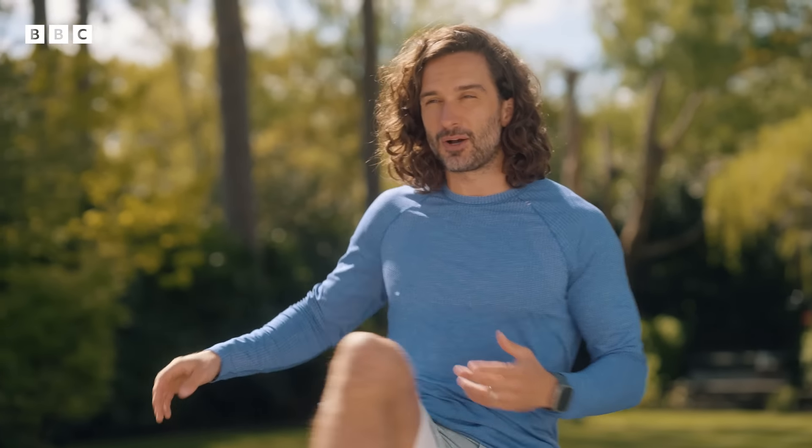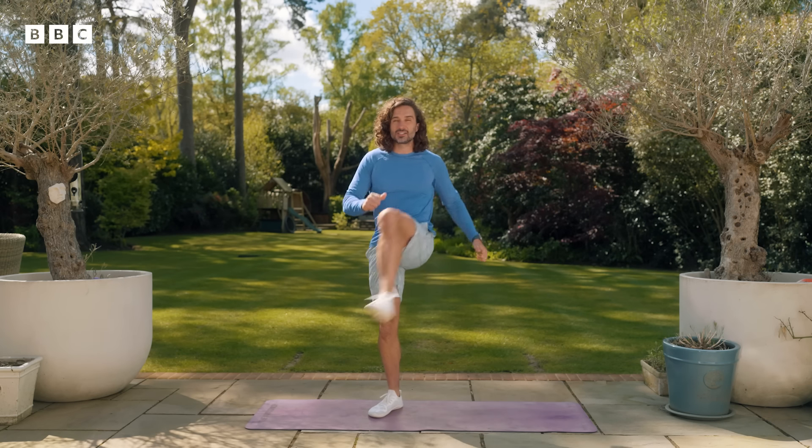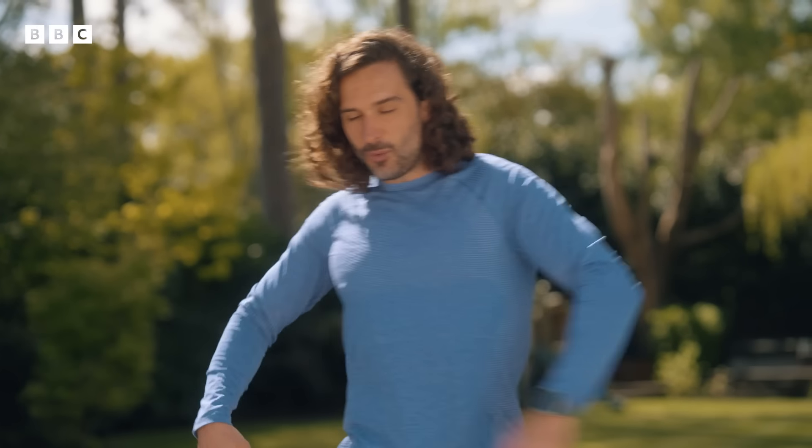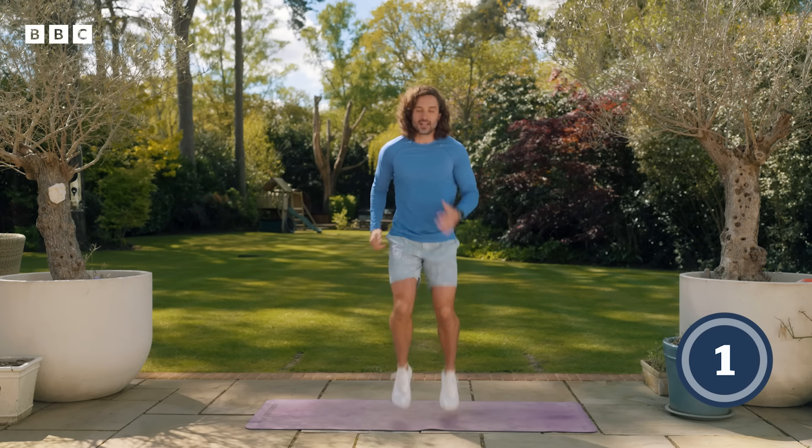So the first exercise we're going to do is a jog or sprint on the spot. The aim is just to run as fast as you can, lift those arms and knees as quick as you can and raise that heart rate. Warm-up complete, shake the arms off a little bit. Are you ready? Ready in three, two, one, let's go.